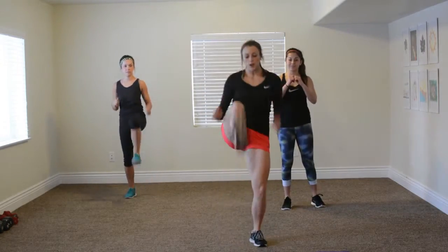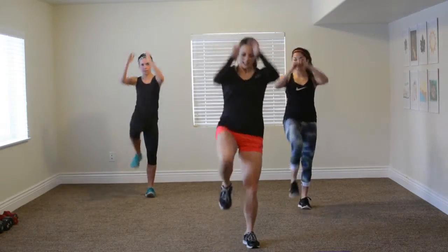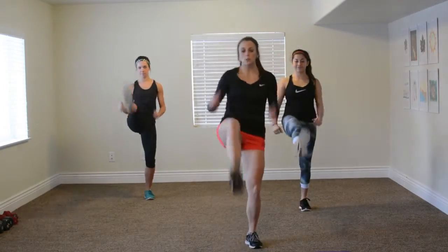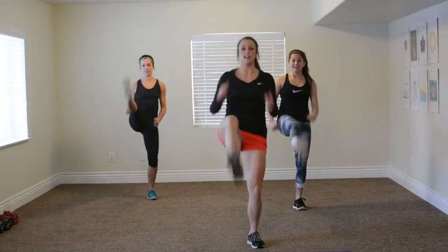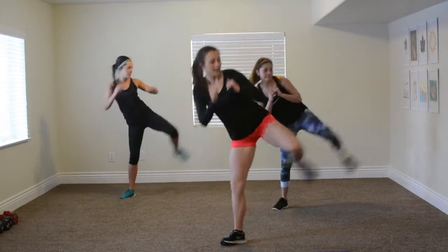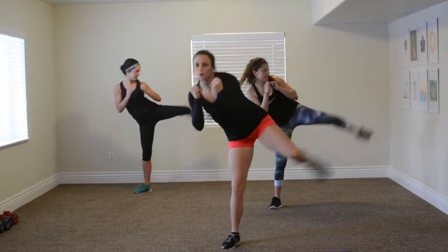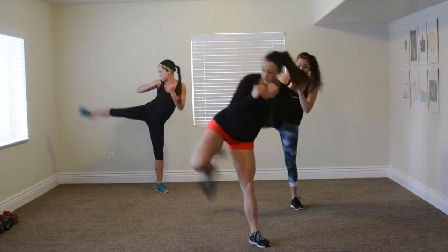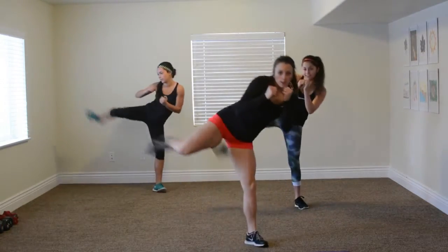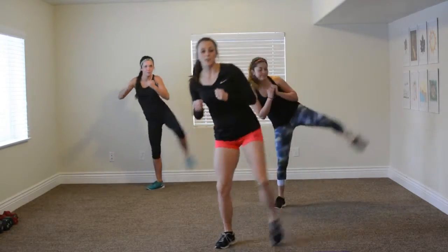We've got kicks to your front kick. You want to bring your heel all the way up. Kick — I feel like you're going to break down a wall. Front kicks, just making you familiar with the moves here. Now we've got side kicks. Kick. Keeping those arms up, protecting that beautiful face. Three, two, and one. Very good.